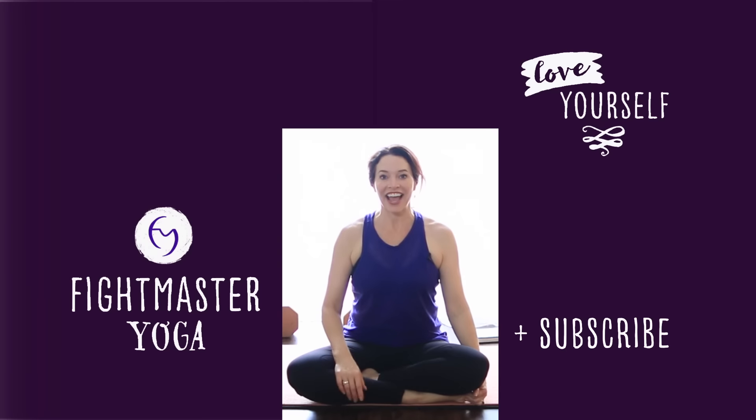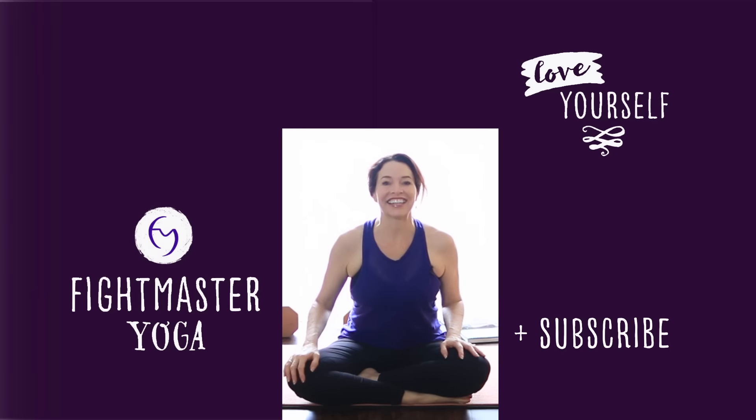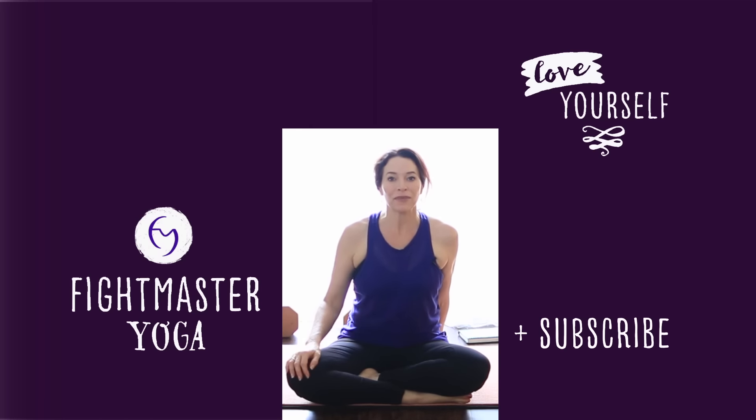Excellent job. Push the like button, subscribe, go to fightmasteryoga.com, join our mailing list. We also have a daily practice there, so this is almost over. When you're finished with the 30 days, you can go to Fightmaster Yoga and just keep practicing daily with us. And if you can afford to support Fightmaster Yoga, there's a link below for donations. Also, there's one on the website. Most importantly, enjoy the rest of your day. I hope you're feeling a little bit happier, and I will see you tomorrow. Bye.